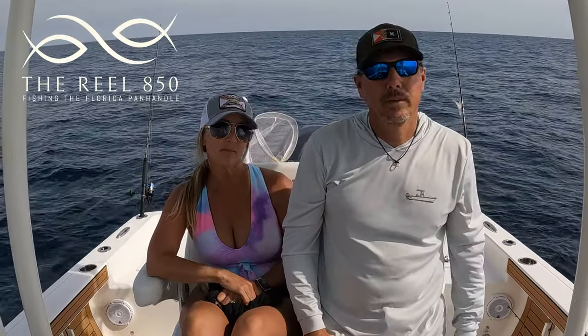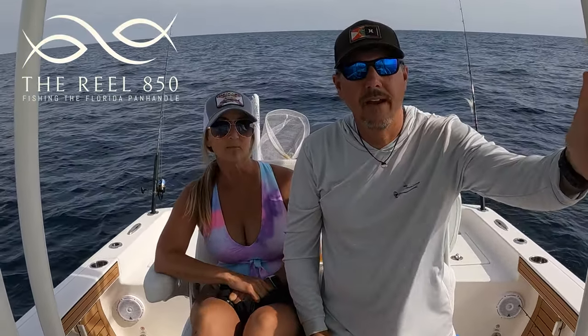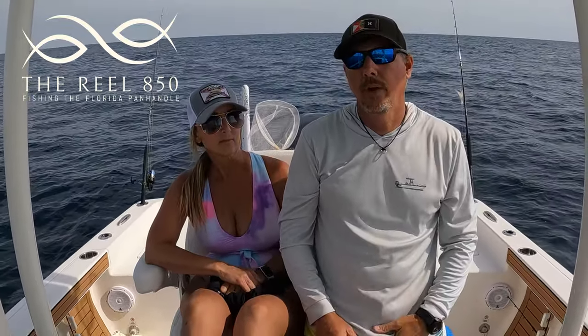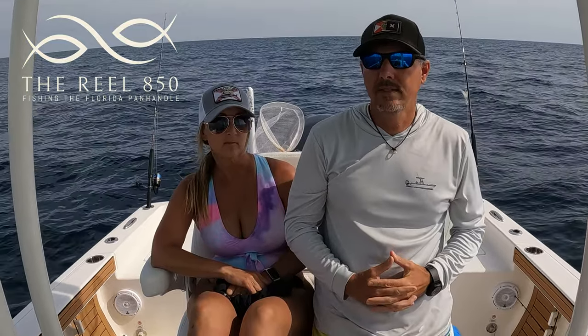Hey, what's happening everybody? Welcome back to The Real A50. It's the first Saturday in May. Elizabeth and I are offshore today. We had some really, really good weather finally — the winds laid down.